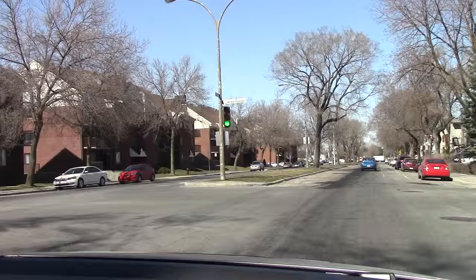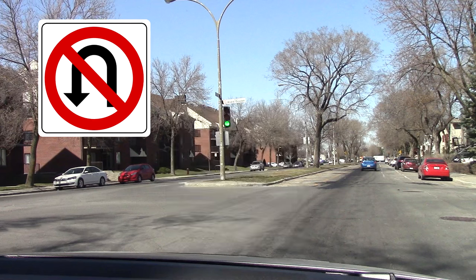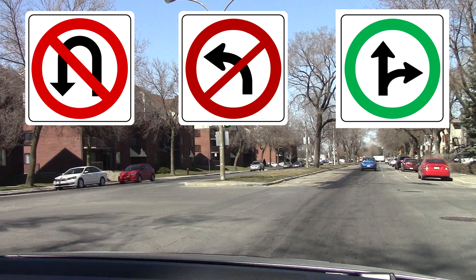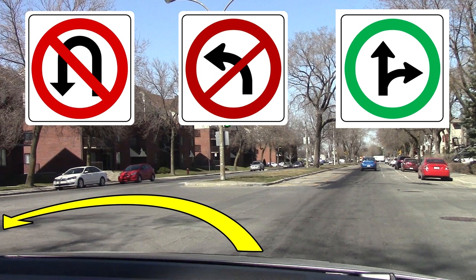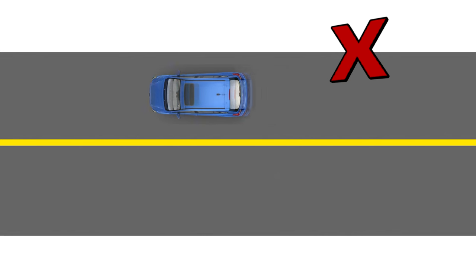Before doing a u-turn, be aware of signs prohibiting them, like this no-u-turn sign. But even without that specific sign, there are situations when you won't be allowed to do a u-turn — for example, when signs prohibit a left turn, since a u-turn always involves turning left in countries where you drive on the right. You also can't do a u-turn by crossing a solid line. Check your local laws and rules for more restrictions, as these can vary a lot from place to place.